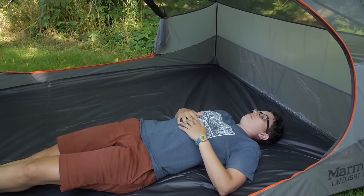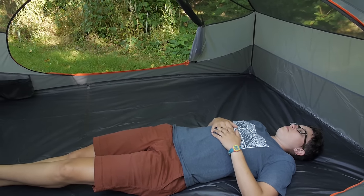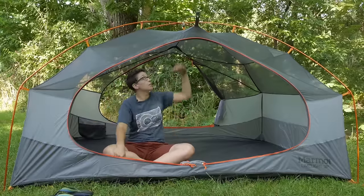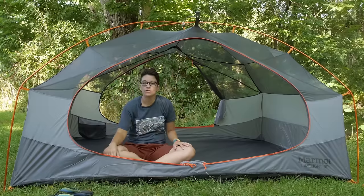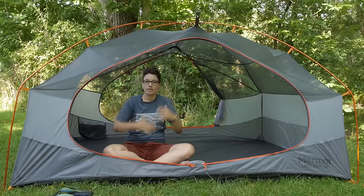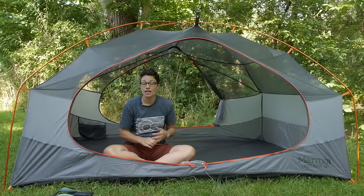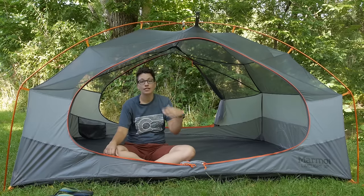There is plenty of room on the inside for three campers, or two people who just want a little bit more space. Now that I am inside the tent, you can really tell that the sidewalls are steep and you have got all kinds of room in here. With a peak height of 48 inches, you have plenty of elbow room and plenty of room to move around. Although you can't actually stand up in this tent, the inside feels so roomy — it is a great balance for car camping, family camping, and backpacking, weighing in under seven pounds.